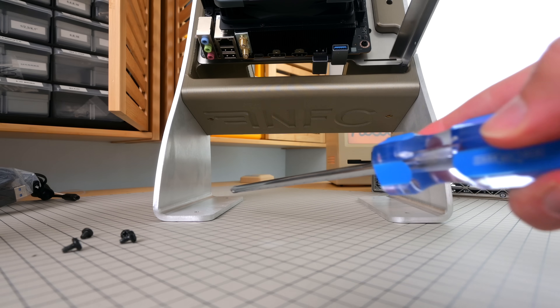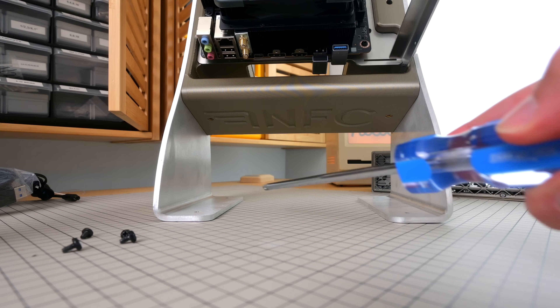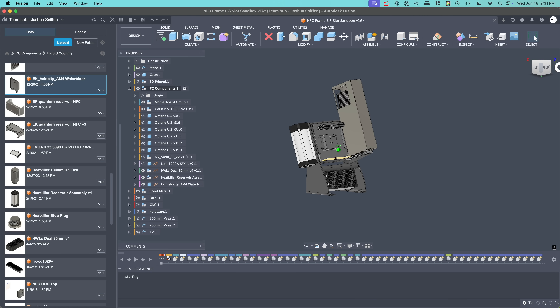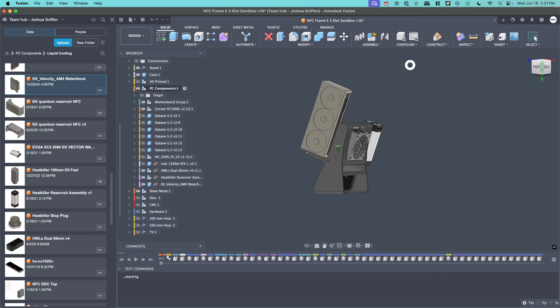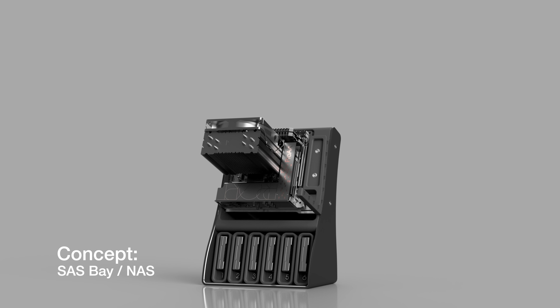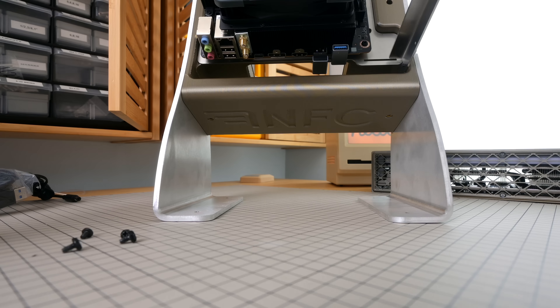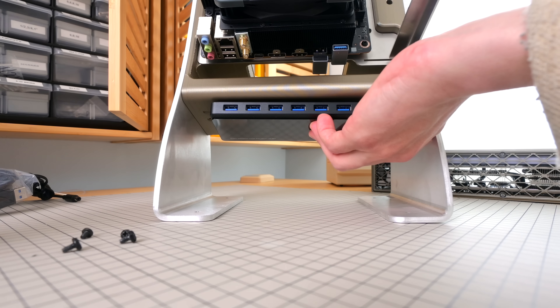Looking at the bottom of the case, it looks unfinished — and that's because it is. I'm experimenting with how I exactly want to do the base. I left enough room to fit a dual 92mm deep radiator. I'm also looking at putting a USB dock underneath, because with these builds I'm always needing more ports, and this would give me super easy access.